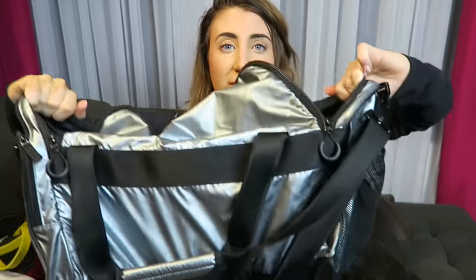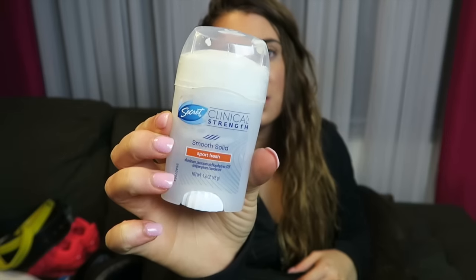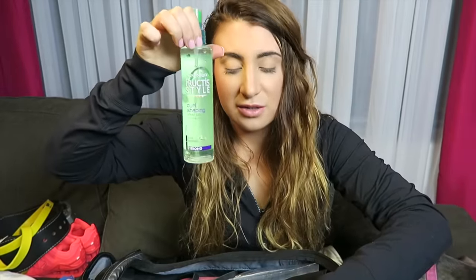I'm getting a new gym bag for Christmas because this one is really gross inside — I kind of abuse my gym bags, you shouldn't do that. Also important: deodorant. I don't want to be smelly at the gym. Unlike some people who go to the gym and don't wear deodorant — that should be illegal, I swear. I also have some hairspray from when I used to get ready at the gym.